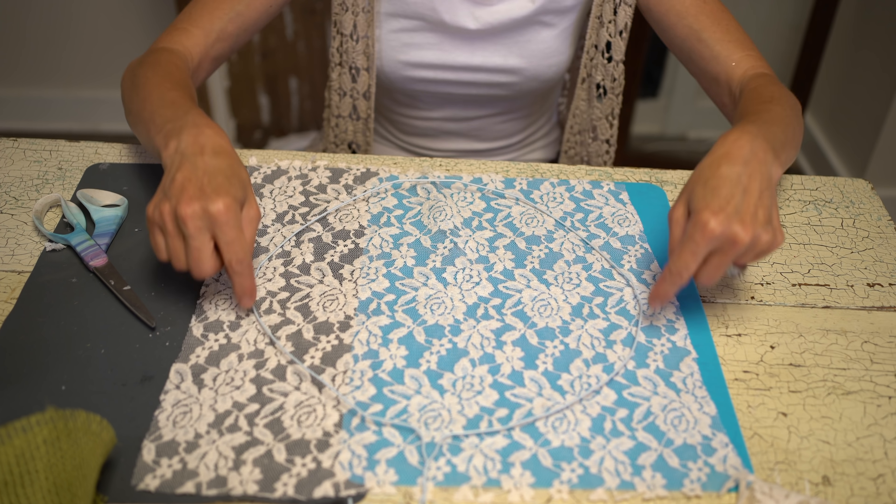Once you've got your pumpkin shape looking just like that — round and circular — we're going to go to the next step. You've got your round wire hanger into the shape of a pumpkin. Now what we're going to use is a piece of material. You can use any material you want. I am using a piece of lace, and I cut it into a square that's going to cover the whole wire pumpkin.